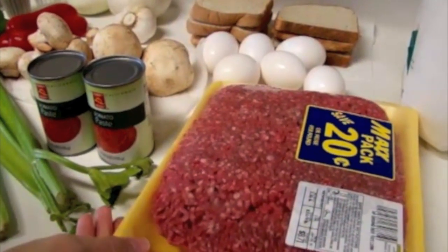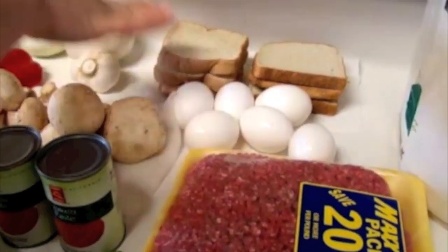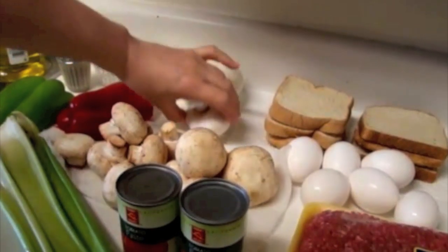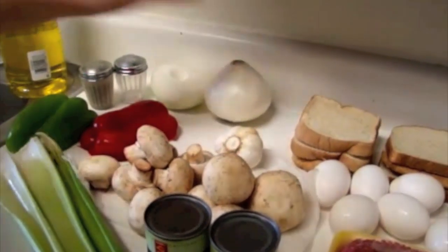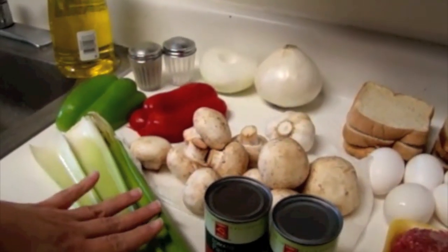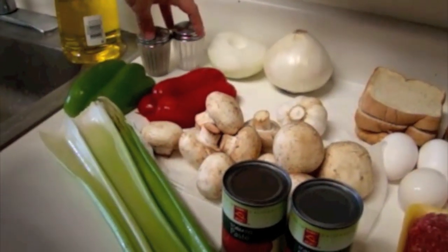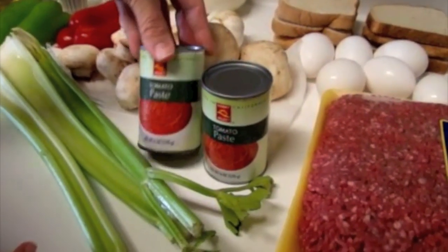Our ingredients are two and a half pounds of lean ground beef, six eggs, seven slices of bread, about five cloves of fresh garlic, one and a half white onions, about a pound of fresh mushrooms, three stalks of celery, half of a red bell pepper, half of a green bell pepper, salt and pepper, and two small six-ounce cans of tomato paste.